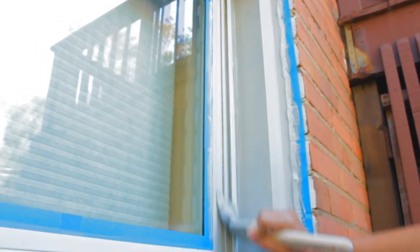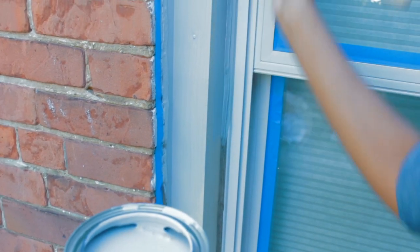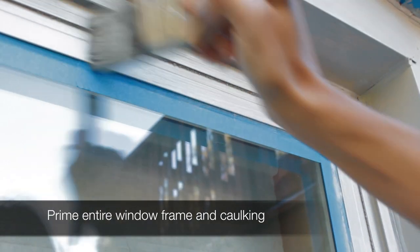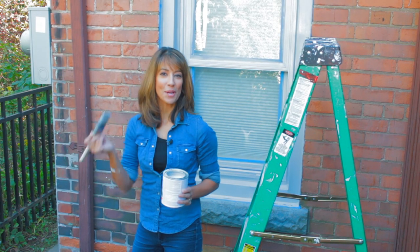If you just take the time to do these steps, just get in the groove there, a little extra paint, push it in, you'll get a really good look and it will weather really well. Another reason why I'm not using a paint and primer in one is I really don't know if this surface has been properly primed. So I usually like to prime separately, especially for something like this. We'll just let that dry, and then we're on to paint.